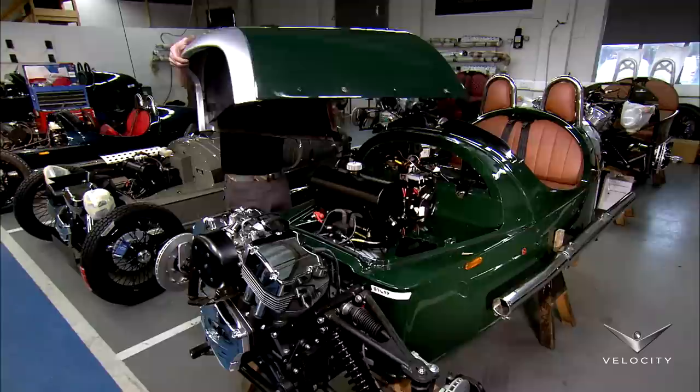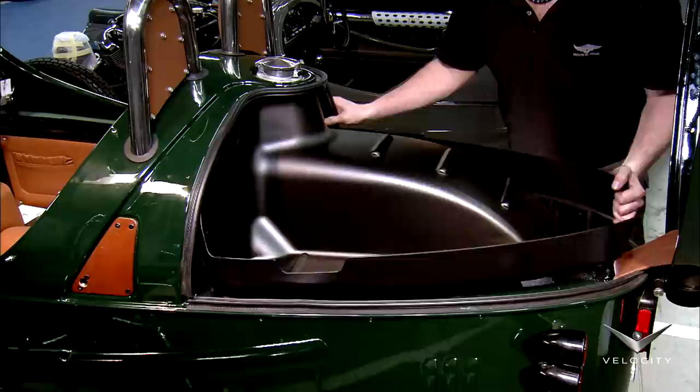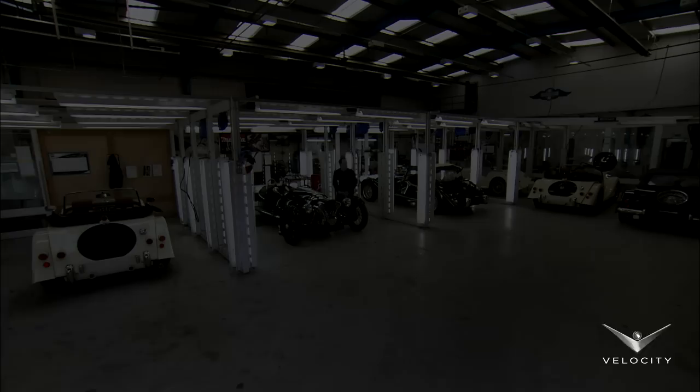Now it's time for the steel roll hoops with their leather headrests. The rounded hood with its signature front cowl is the next component, followed by the liner for the small trunk area just above the fuel tank.